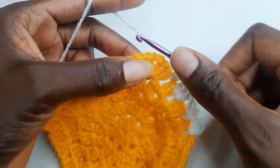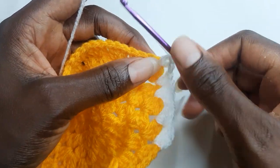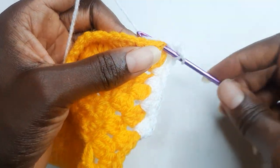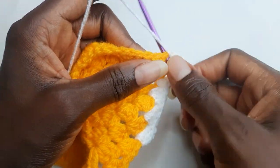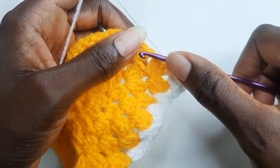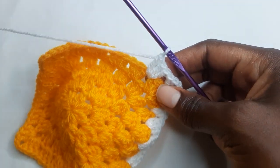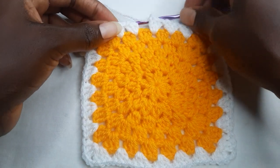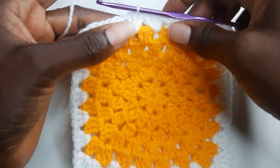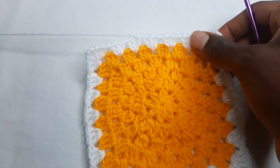Three double crochet. And for your corners, you work three double crochet, chain two, three double crochet. Continue working three double crochet. At the end, work a slip stitch on top of your first stitch, cut your yarn, and weave in your tail.